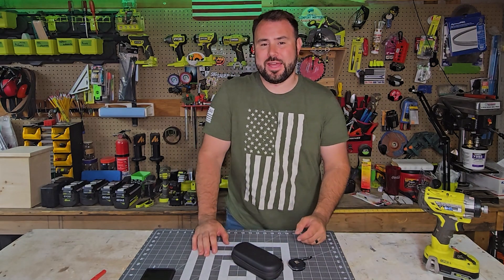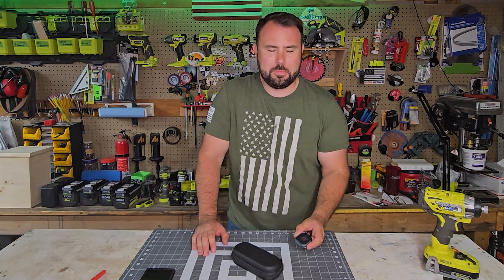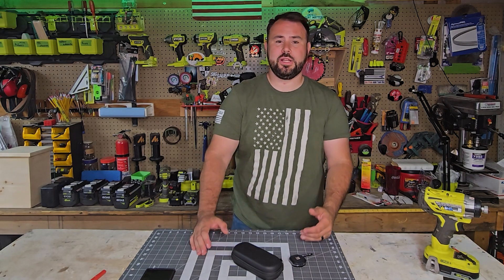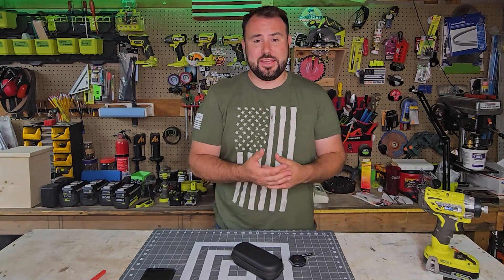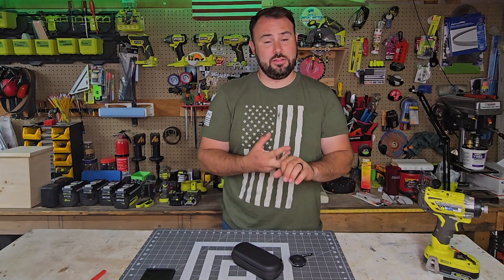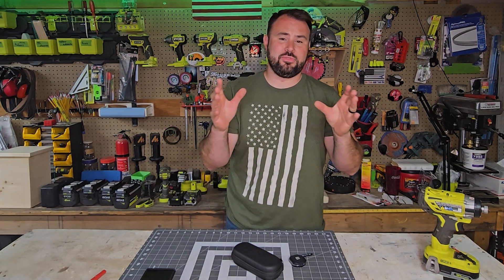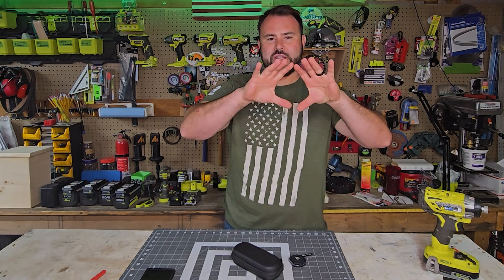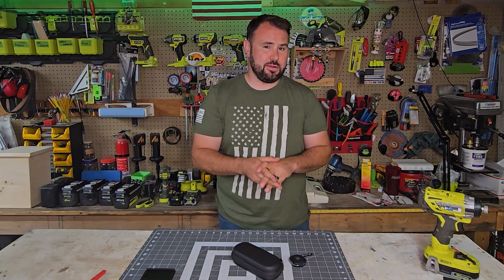If you've watched my channel in the past, you know that I do a ton of tool reviews, and thermal imaging cameras are probably amongst the top five because of the abilities they allow the end user to actually do with them — seeing through walls to capture temperatures for hot spots, electrical testing, HVAC testing, vehicle testing, any type of testing, air leaks — all these really cool things where you can measure temperature on a spectrum. That is the great thing about thermal imaging cameras.